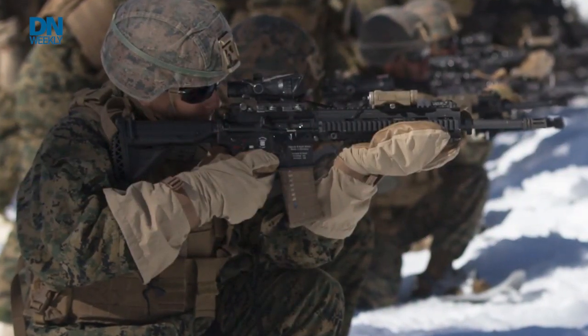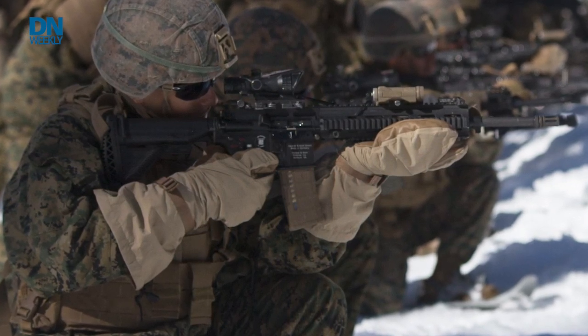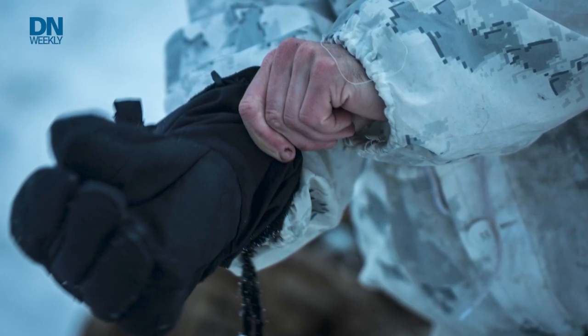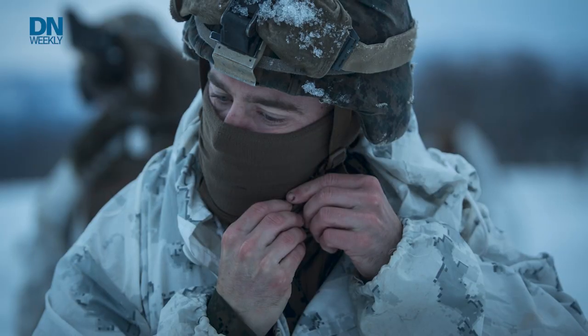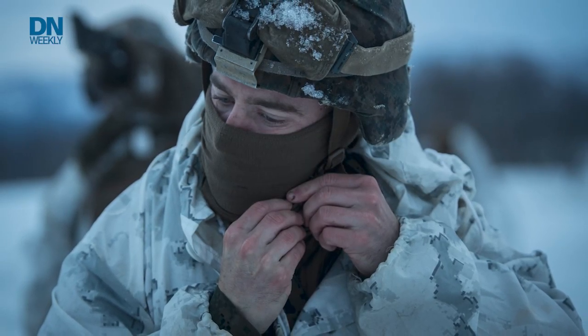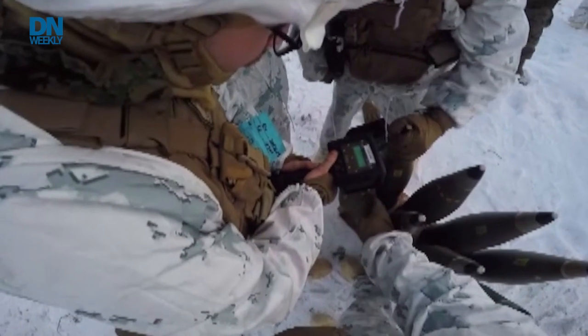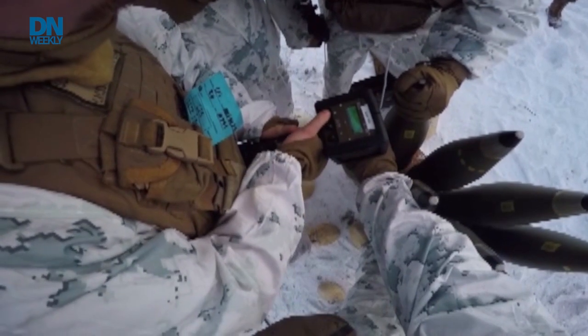When you put gloves on, you lose your manual dexterity — it decreases by about 60 to 70 percent, which is quite significant. We wanted to improve dexterity with bare hands, and in extremely cold environments we can keep their hands comfortable, so if they have to take off their mitts to do a task, they can perform it and then put them back on when they're done.